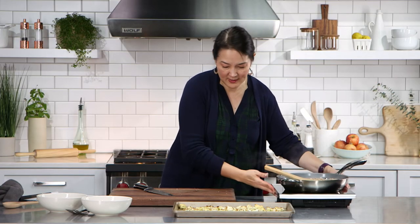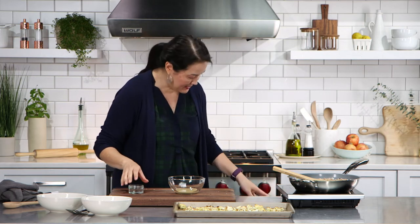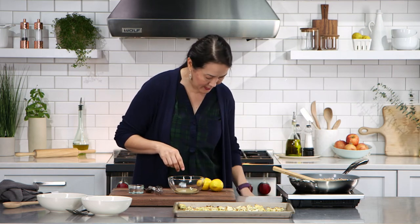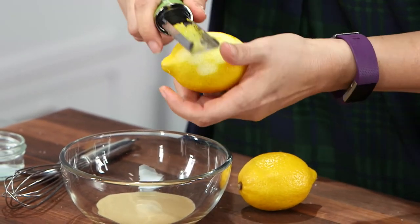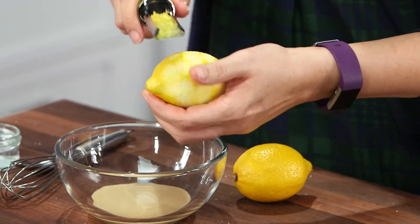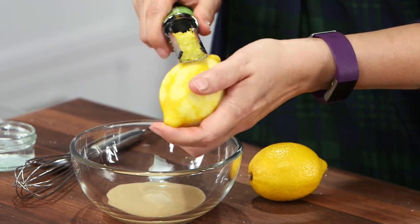Let me set that aside for just a second and pull together the dressing — the sauce. The sauce is based on tahini, which is sort of a darling ingredient right now, a favorite ingredient for so many people. It is sesame seed paste, basically like a nut butter — it's usually a little thinner than a nut butter. So I have one and a half tablespoons of that here. I need a little bit of lemon juice and lemon zest — one teaspoon of lemon zest. I usually don't measure lemon zest; for a medium-sized lemon I just say one lemon equals about one teaspoon of zest.